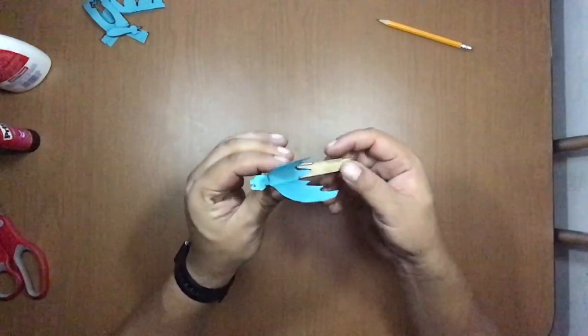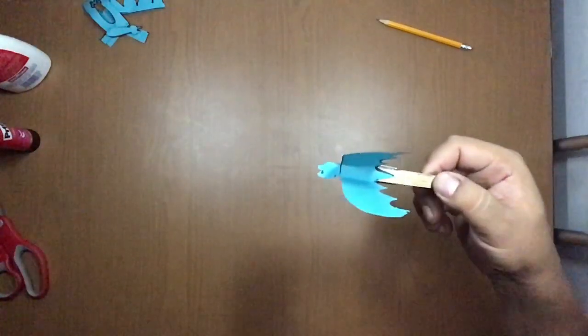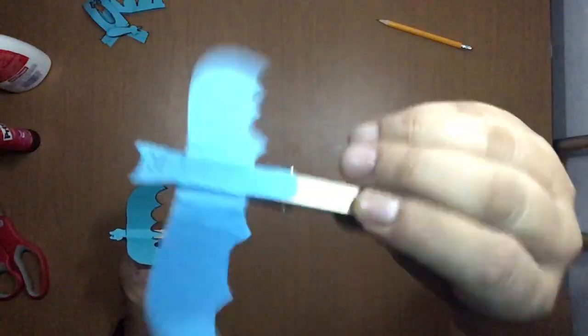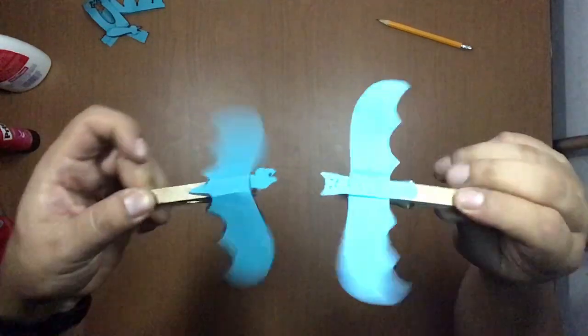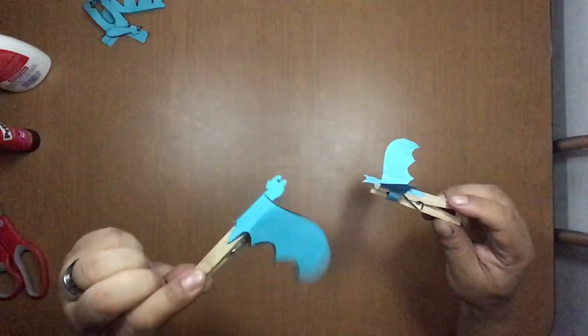Now I can play with my bat — just push the clothespin and you can make it fly like this, see! Actually this one makes noise — can you hear that? It sounds like a bat! Now I have two bats and we can play together during Halloween night. You can name it after a pet or something. You can make a lot of colorful bats or a black bat if you want. Alright, see you later — thank you!